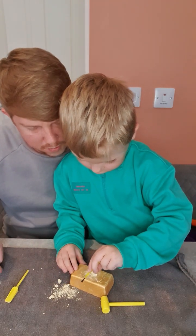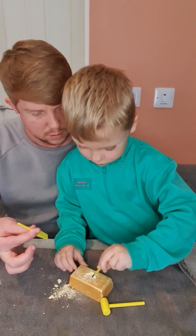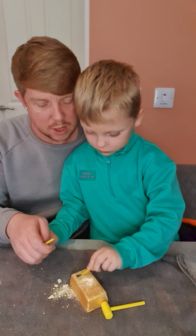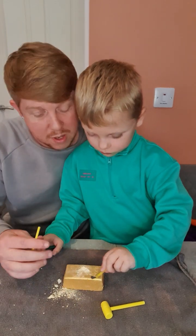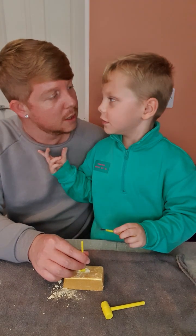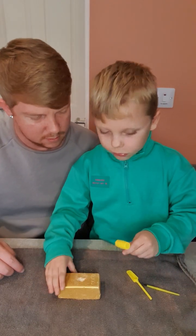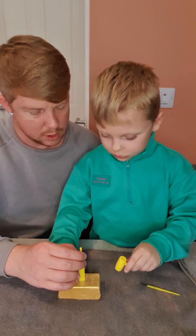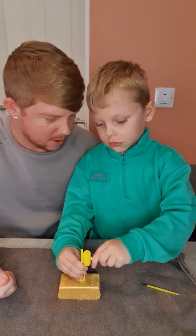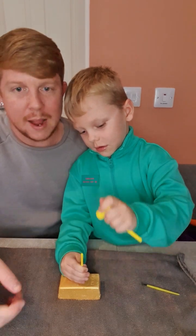Oh look at that, it's all coming away nicely! I suggest you use your hammer and shovel again and dig a little bit more. There's a lot of dust, isn't there? Make sure you keep it on the towel so you don't get dust everywhere — don't think Mummy and Daddy would be too happy! Use the shovel because it acts like a chisel. Keep hitting hard — one, two, three!